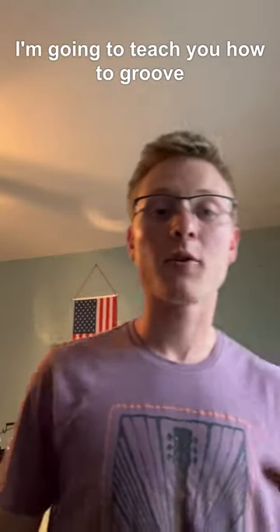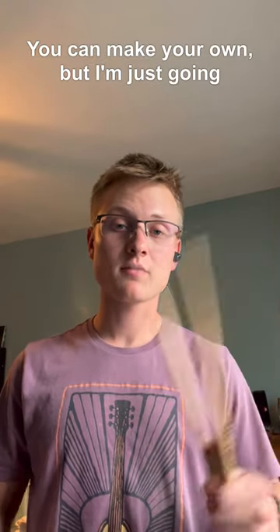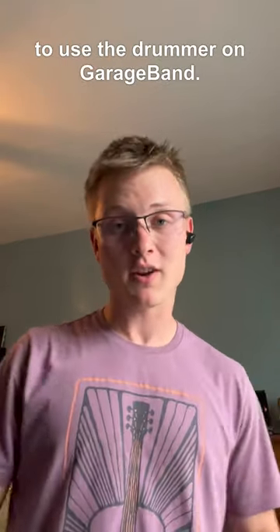I'm gonna teach you how to groove. First we're gonna start with a beat. You can make your own, but I'm just gonna use the drummer on GarageBand.